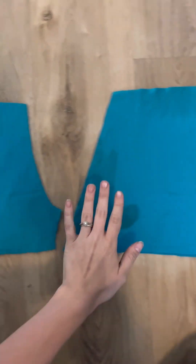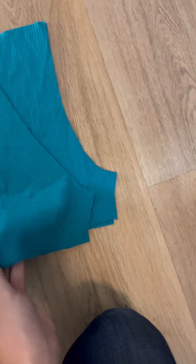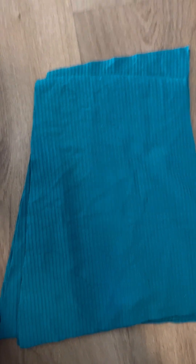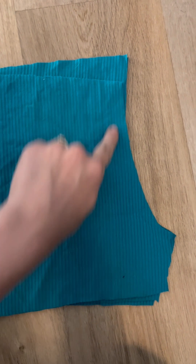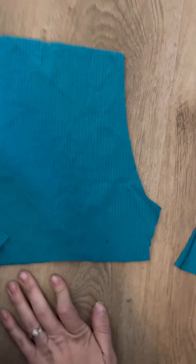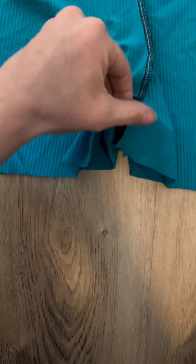Moving on to shorts — we're going to have our shorts fronts and our shorts back. The way I tell the difference: if you lay them on top of each other at the crotch seam, the front is going to be lower than the back. The one that's higher is your back piece — it goes up over the bum — and the lower one is your front. We're going to take our fronts right sides together and sew the crotch seam, same with the back. Then we'll line up the crotch seams, pin right in the middle, and serge that crotch curve.